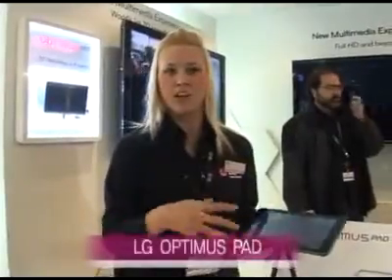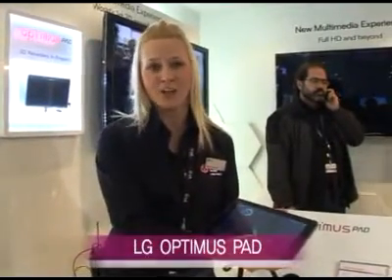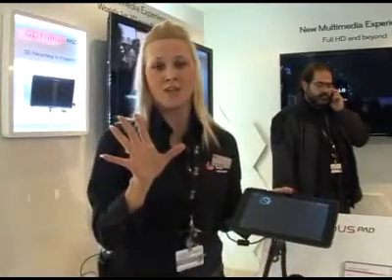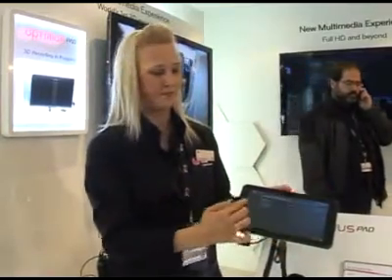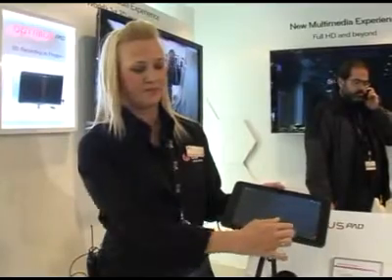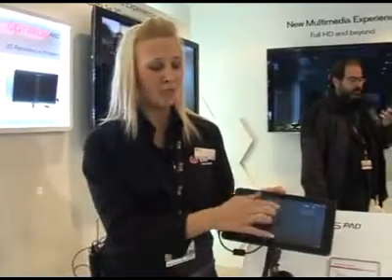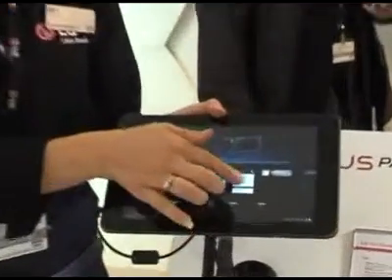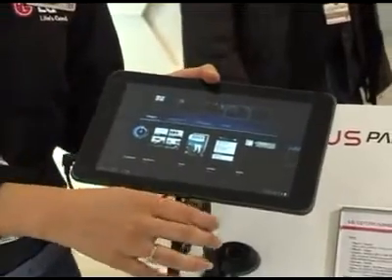We have the new LG Optimus Pad that is mainly designed for work and also for play. What we have on the handset is five home screens, and on the home screens if you hold down, you can actually drag and drop and customise the screen to your personal day usage.